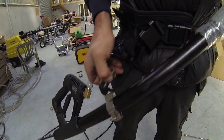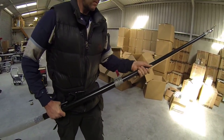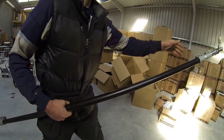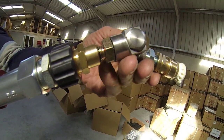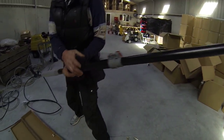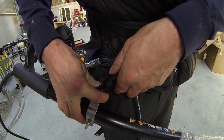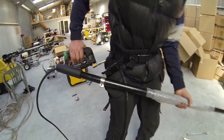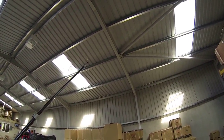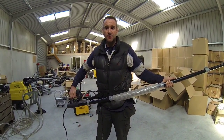You can just detach if you need to move it out — say you're doing fascia there and you want to get up underneath, you can do that. That's the telescopic lance bundle from Jet Mike Systems.